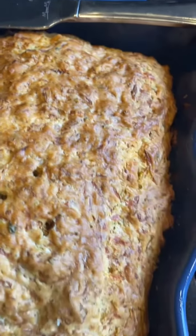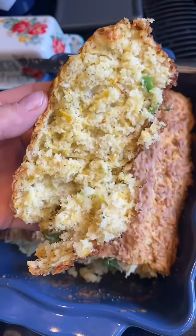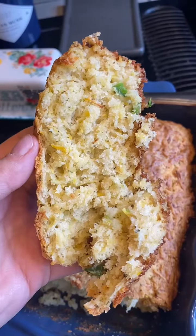Here it is out of the oven. Let it cool for about 15 minutes. Taking a slice out, taking a little bite — super good. I recommend.